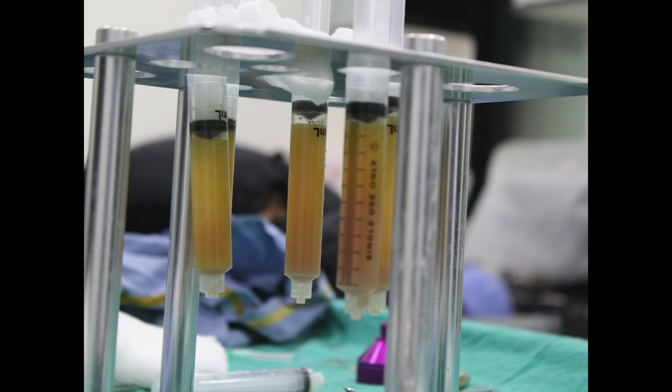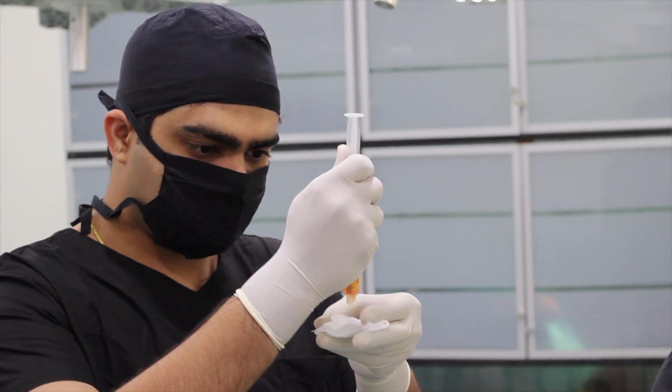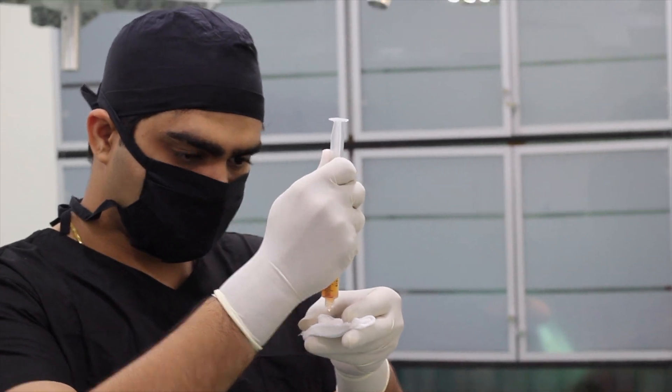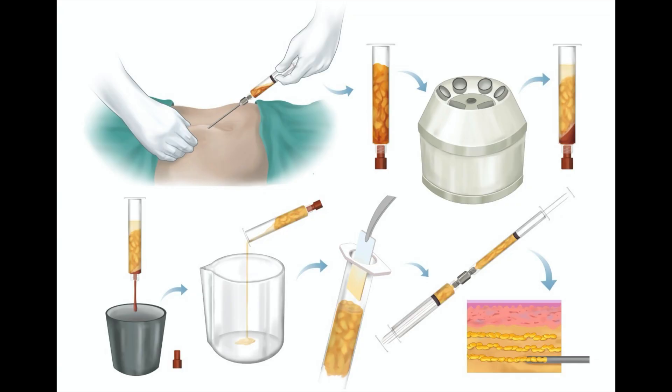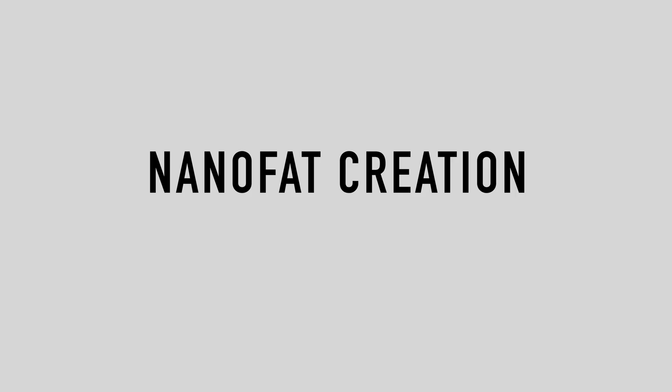In the decantation method, no kits are required. We simply let the syringes stand for about 10 to 15 minutes, and then the fluid that collects at the bottom due to gravity is pushed off the system. This is a cruder method but can still be done. In centrifugation, we use a centrifuge to separate the layers of fat — the oil layer, the fat layer, and the fluid.